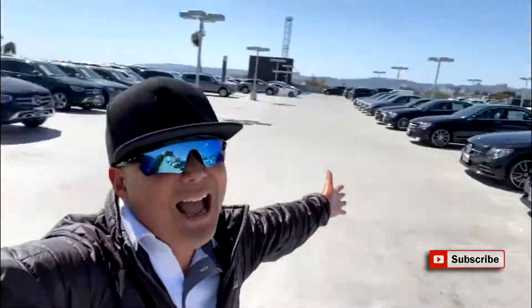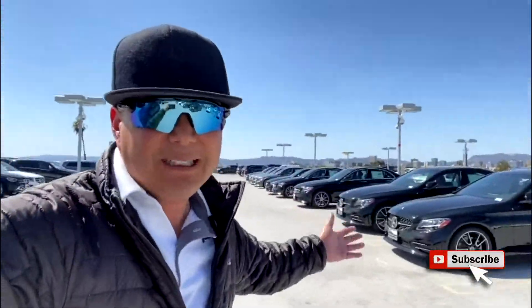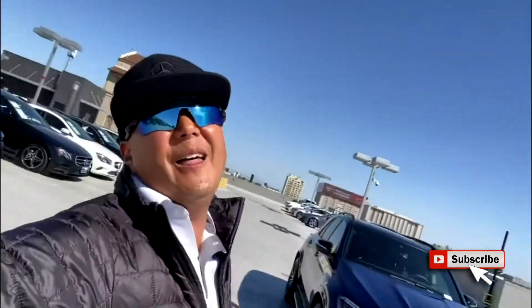If you love cool car videos and car reviews, just click on my channel, subscribe, and look at all my cool car reviews. I have a wide range of cars including Mercedes-Benz, BMWs, Teslas, Ferraris, Porsches, Lamborghinis, Corvettes, Camaros, Challengers, Hondas, Kias, and Toyotas — I do all of them.